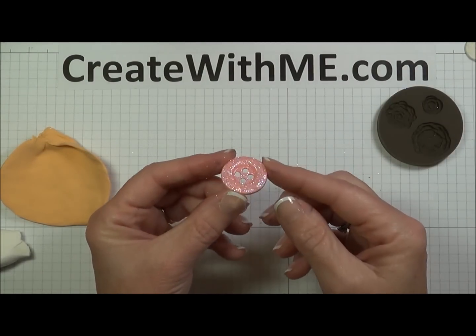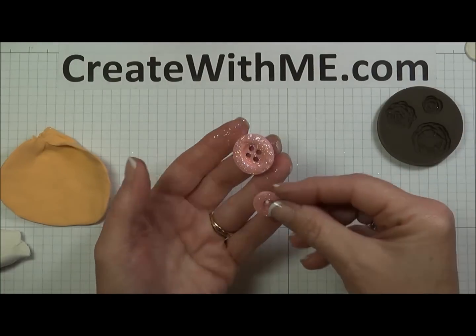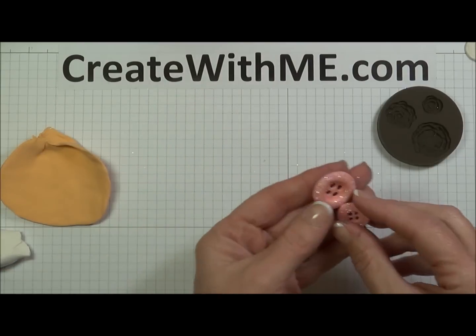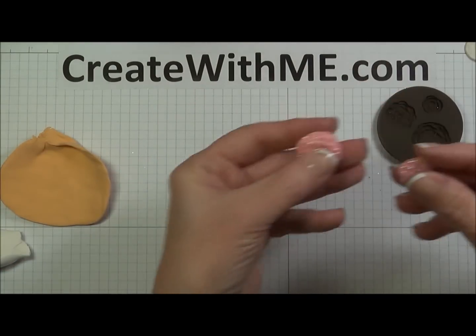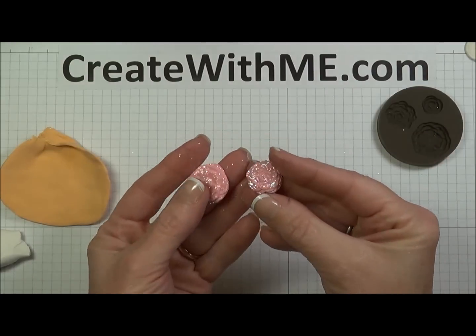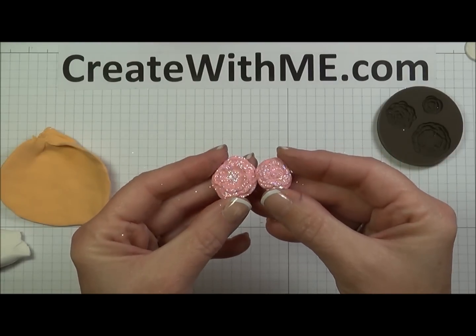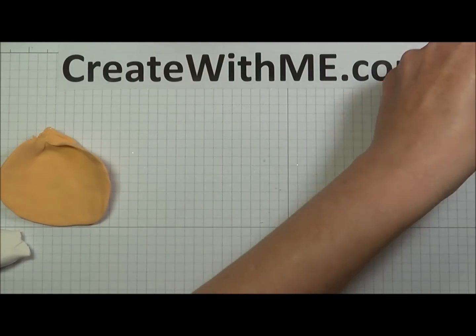I've put one with the dazzling diamonds, and then afterwards I took a little crystal effects and spread it on it. Here's one of the other buttons — they're so sparkly and so much fun. You can also do it with the flowers. Here are a couple that I colored with strawberry slush reinker and used the dazzling diamonds. Those are going to be so gorgeous on my cards.